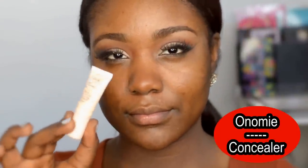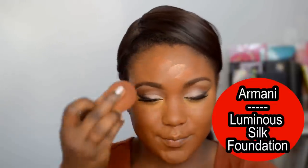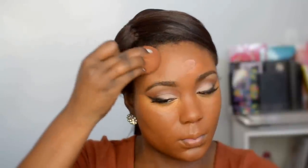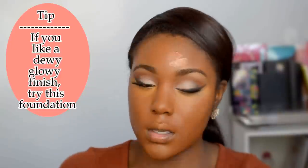Moving on to concealer today — I'm using the Onami Bright Elixir concealer. I'm applying this under my eyes. If you guys are ever wondering why I apply my concealer before foundation, it's because it helps me use less foundation, it makes my foundation look so much more flawless, and it takes a bit more time for the concealer to set into my skin — then it really absorbs and looks much more flawless.